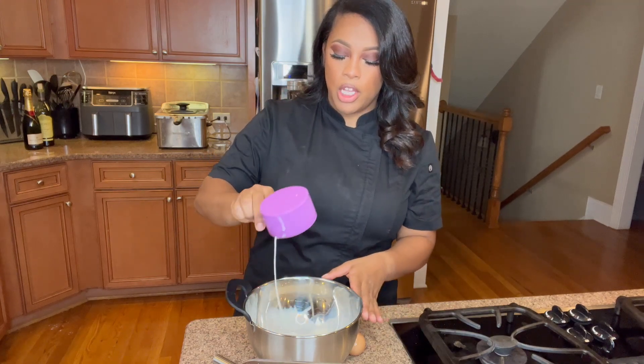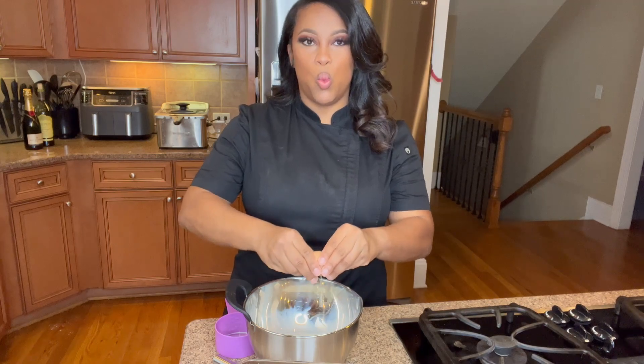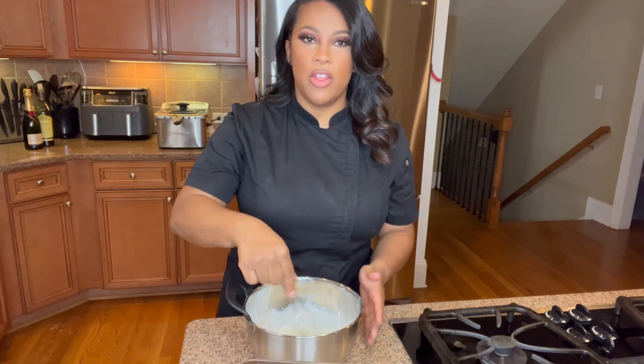First, we're going to pour in just one cup of milk into a large bowl. After that, we're going to crack just one egg into the bowl as well, and whisk all that together.